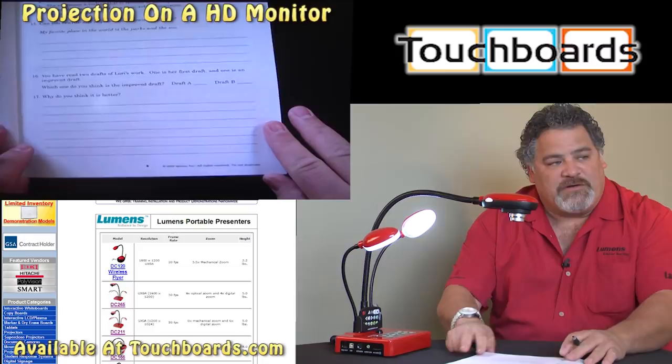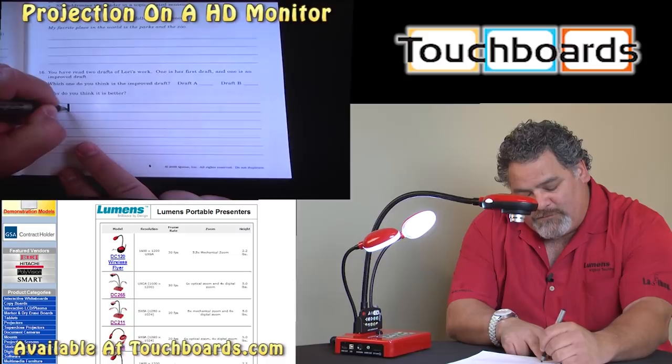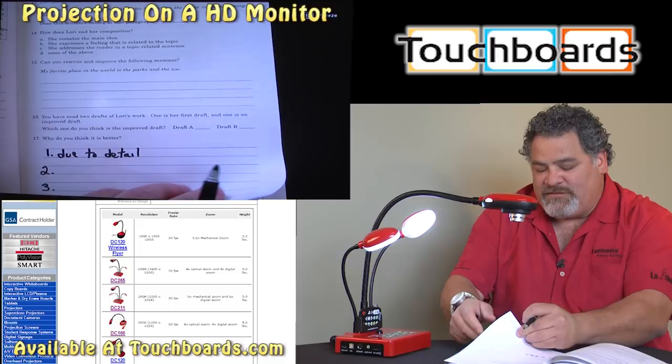Another really handy use of the freeze button: if we were working out a problem, for instance with this particular sentence — 'why do you think it's better' — you could have one detail of the story, and I can freeze that now, and if I wanted to come back and list a number two or number three, I could have those appear as we continue and release the freeze.